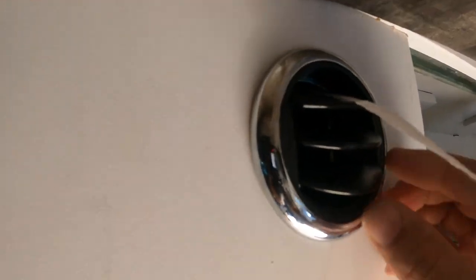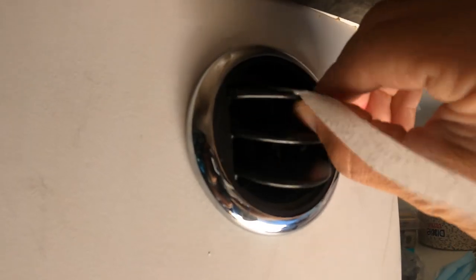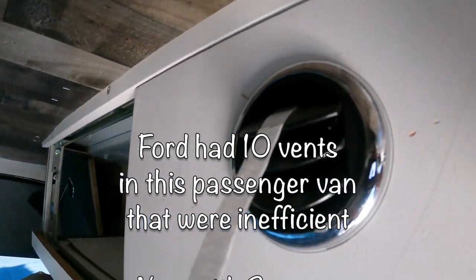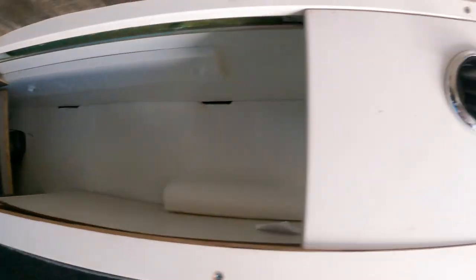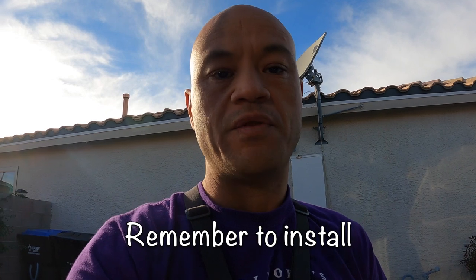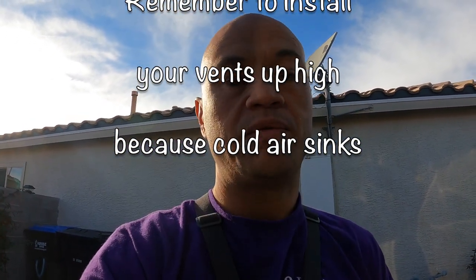Now we have the finished portion. You can see we have the vents here — these are three-inch vents that open and close, and we can rotate them to direct the airflow where we want. We connected them with hose clamps and mounted them on the outside of our board. We have three vents in the van: one directly over the bed, one in the middle, and one in the main area. You can put as many vents as you want and run them to different areas — a dog kennel, a bedroom area, anywhere you want.